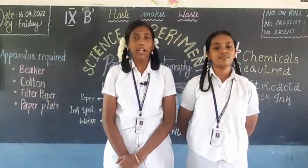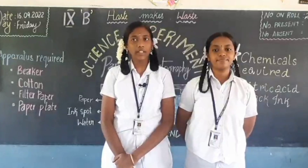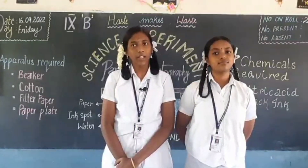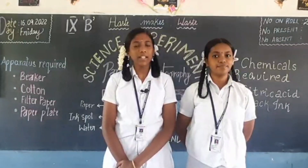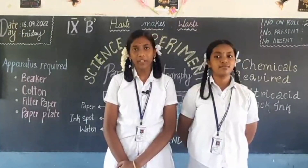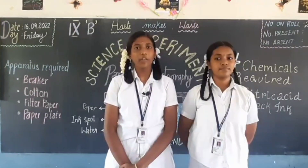Applications of paper chromatography: This method is used to separate the different colored dyes in a sample of ink. It is a very useful technique in the field of food, drugs, and cosmetics. It is also useful in the field of biochemistry for the separation of organic, inorganic, biochemical, and natural products.